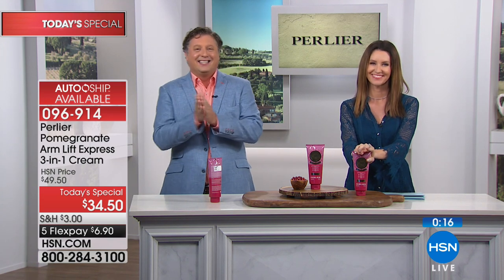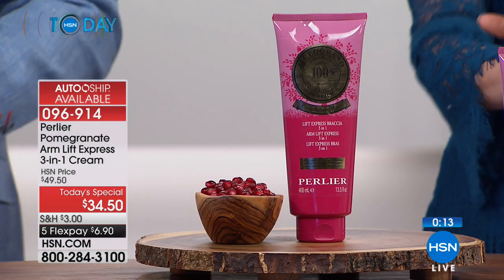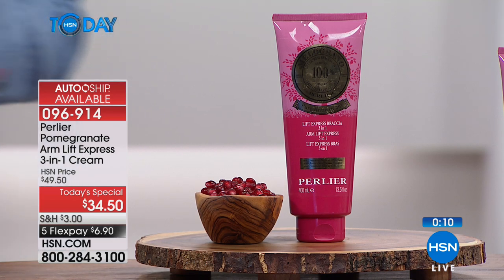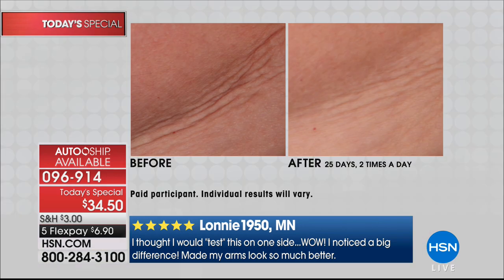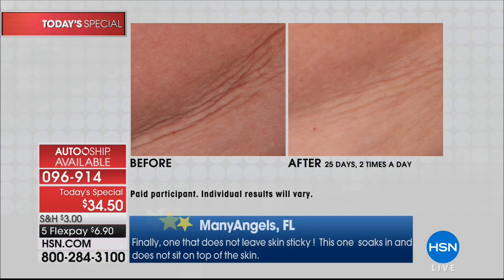We have a live review — let's go to Indiana. Priscilla is on the phone. Priscilla, what do you think? 'Oh my goodness, I can't say enough about it! I've never called in for any testimonial, but this is absolutely out of this world. It works on your arms — yes, I love it!' Priscilla, for you to call in for the first time you must have really seen a change. 'Oh my goodness — I not only saw the change, my husband noticed too. We're 67.'